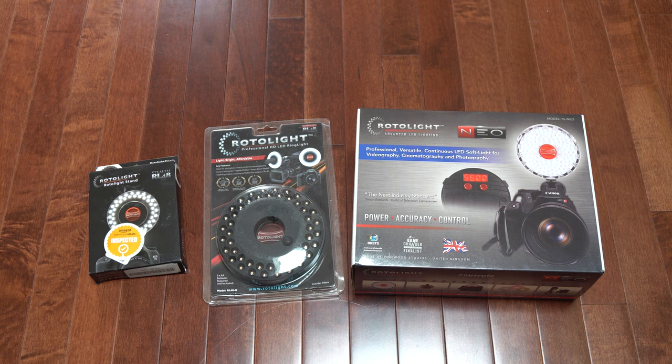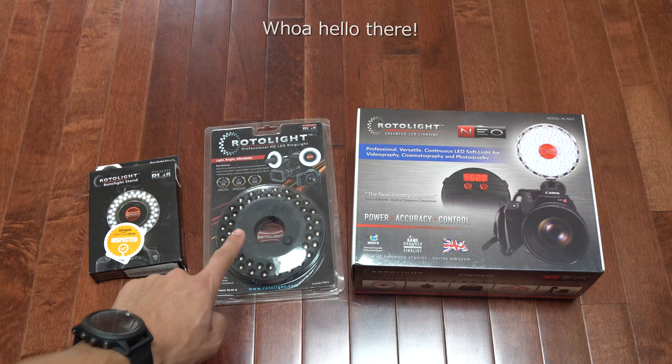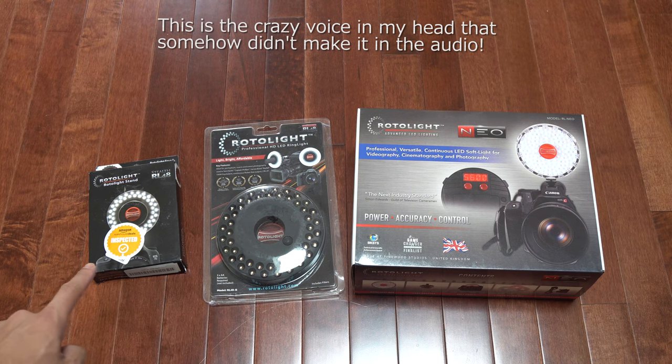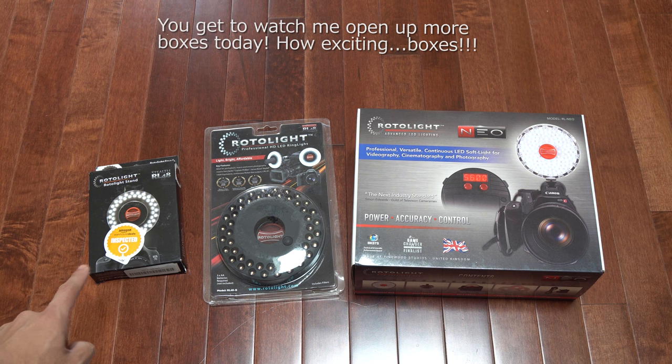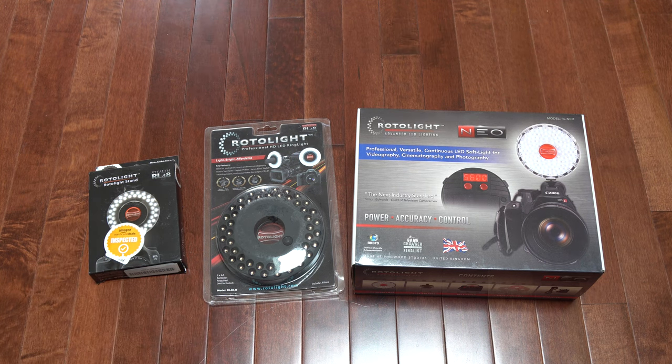I've got another unboxing for you today. I'm taking a look at the Rotolite Neo, the Rotolite RL48 Stealth, and also the Rotolite light stand for the RL48 — which makes the Stealth completely useless, but we'll get into that in a second. First of all, I want to thank all of you for watching my channel. I'm getting views from all over the world and it's really exciting — just want to say thank you for your support.